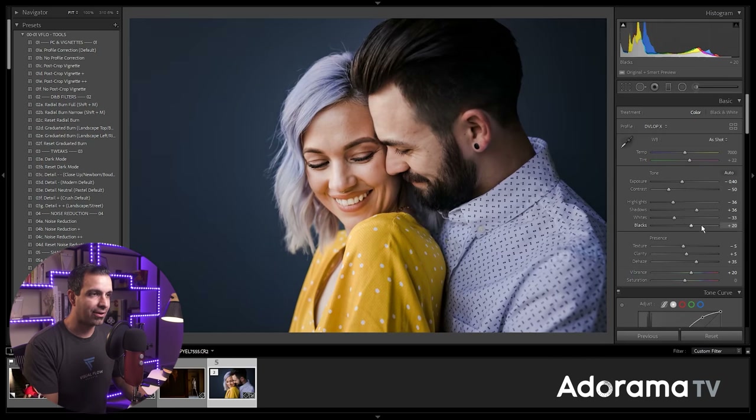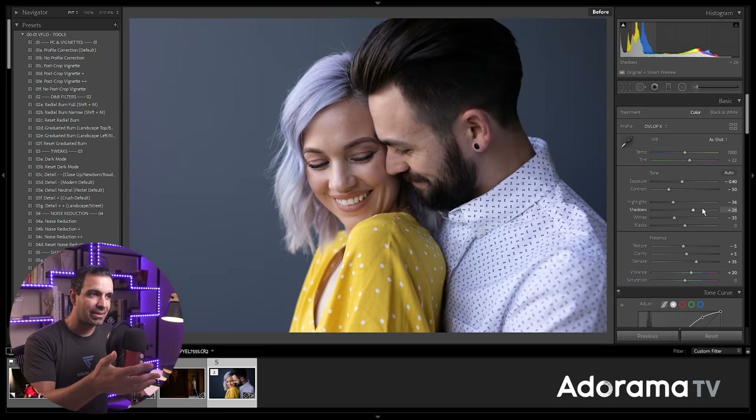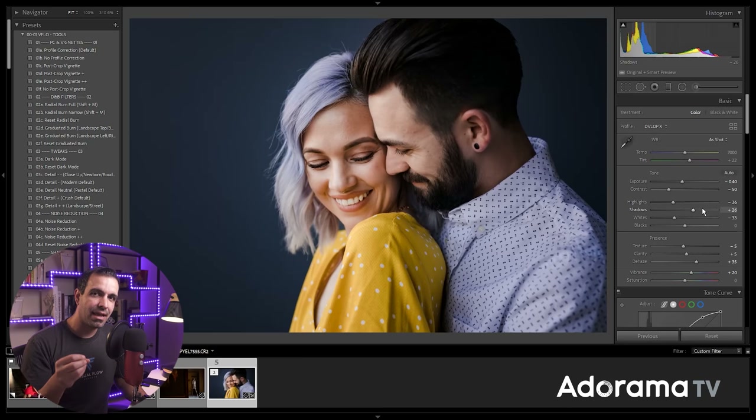What you're going to notice is — comparing to the original shot — we've added a heavy vignette to this background, but it doesn't look like we've necessarily added that vignette. It's because the background is naturally darker, and we naturally have a highlight on our subjects. This allows us to do simple dodging and burning very easily with these large types of brushes and have a very refined look to the shot.